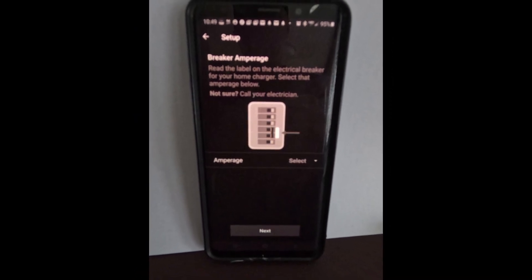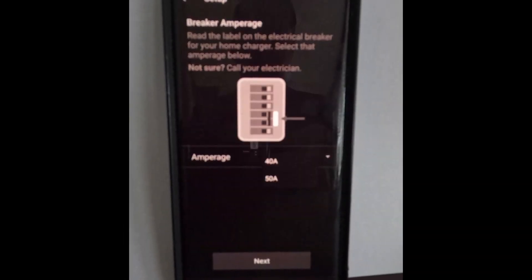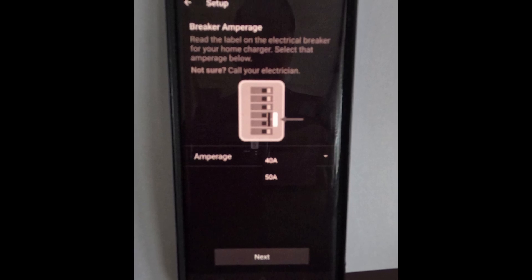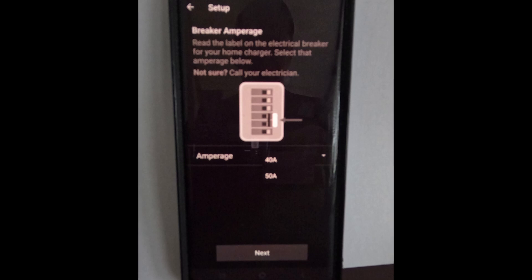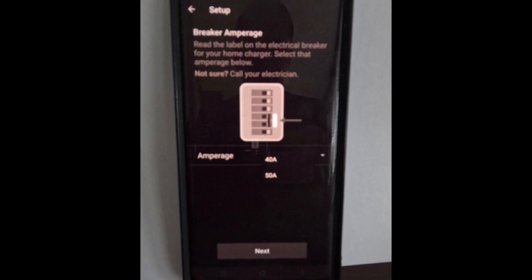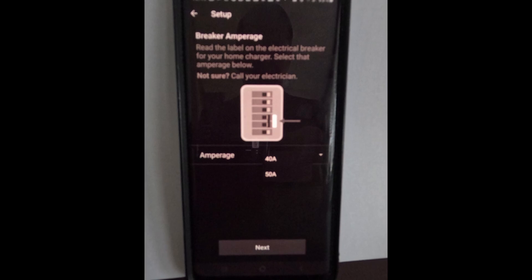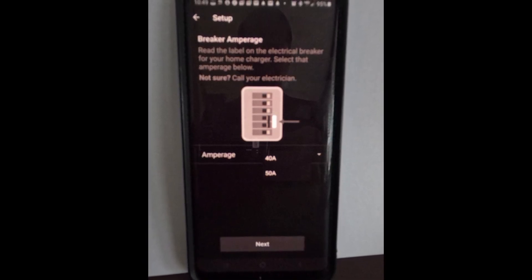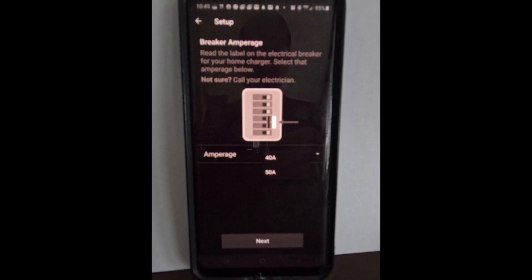If you choose the plug-in option, you'll have 40 amps and 50 amps as the only two options. So if you want to charge with the 50 amp breaker, you tell it 50 amps and it charges at a rate that uses that breaker. If you want a different setting, you'd have to go into the hardwired options.